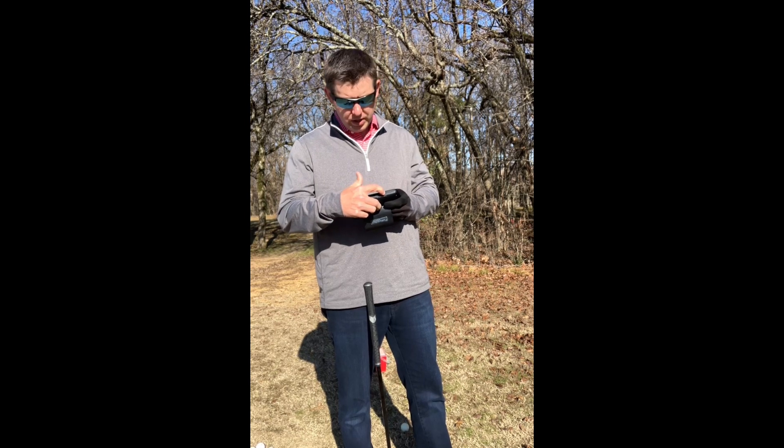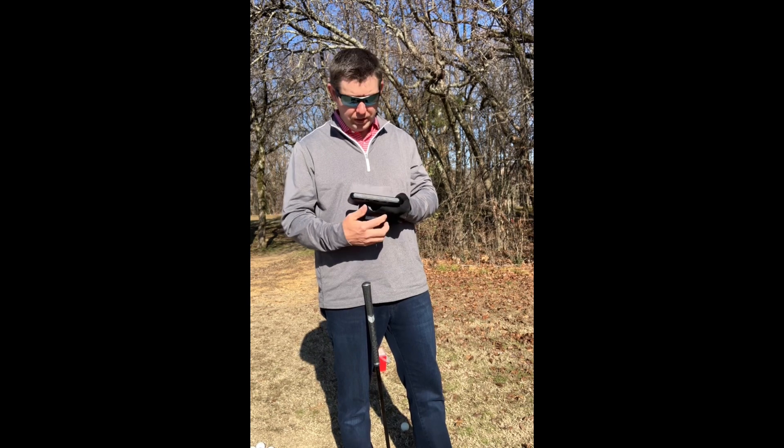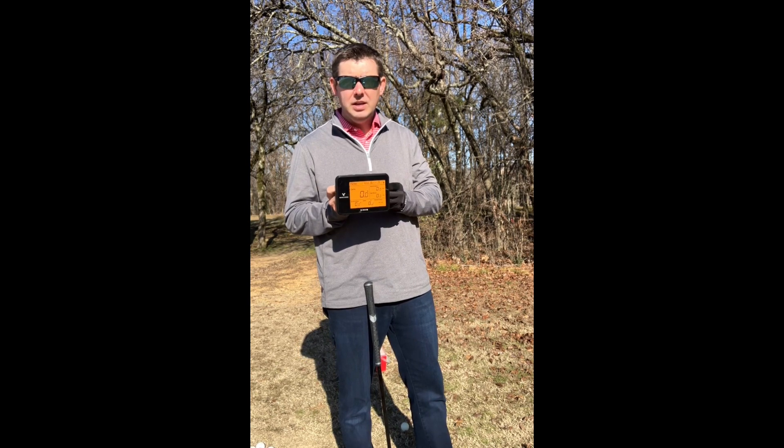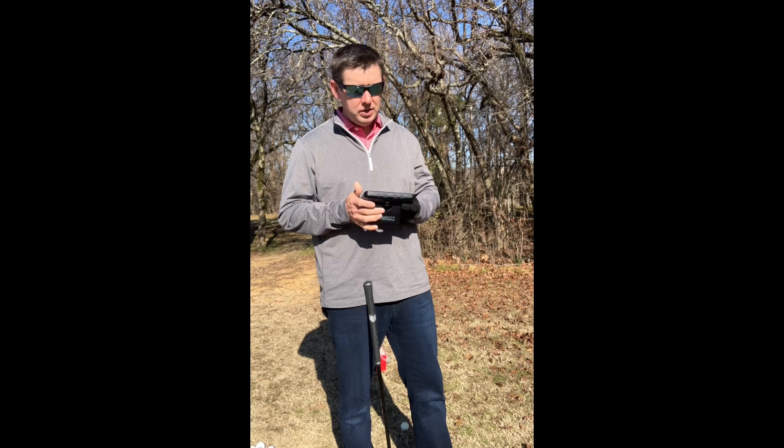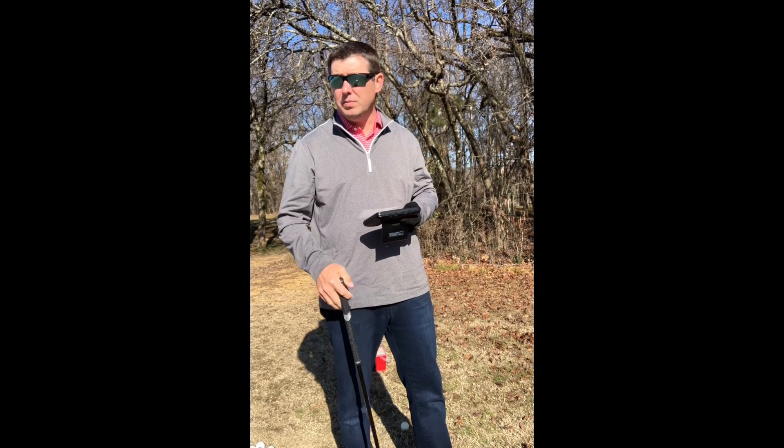Simple turn-on button. I'm in direct sunlight today, and it has a very readable display. It gives easy readout. It's basically sit at five feet behind your ball and you can start hitting, and it gives you instant feedback.